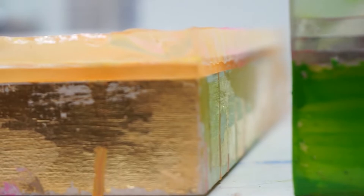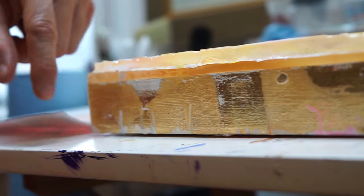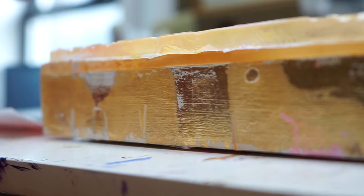The way that you can get these thick layers is you build basically a dam around the side, and the easiest way to do that is with aluminum tape. It sticks to just about anything. If you seal it up to the sides well enough, the resin won't pour out and you can pour these thick layers.